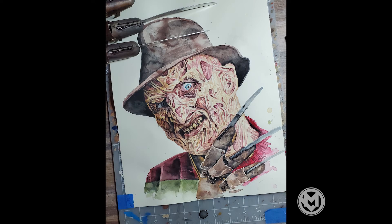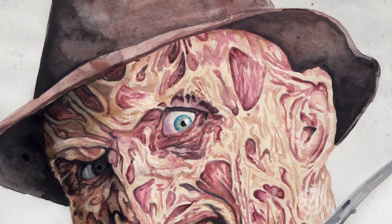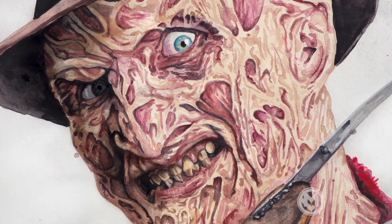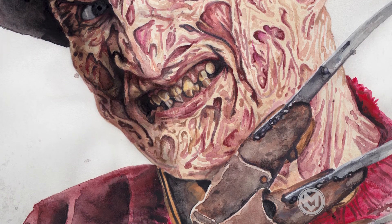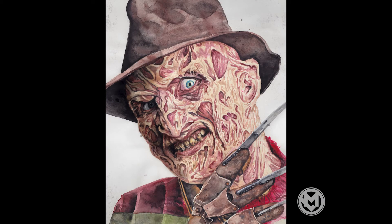There he is, on the artboard, on the desk. A few of my friends I've showed this to say this is one of my best ones. Man, I'm going to agree — I really like this piece. And he's kind of creepy. He follows you around the room wherever he's at.